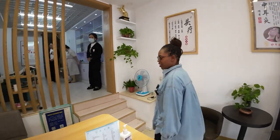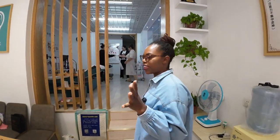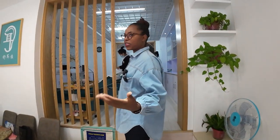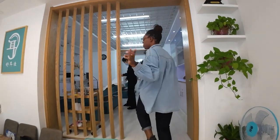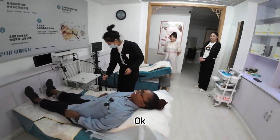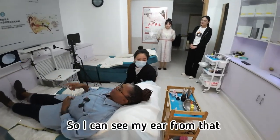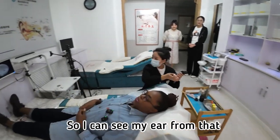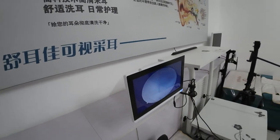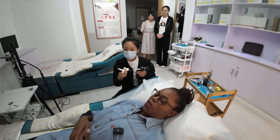Okay, now I'm here. They're going to first check my ears and see what's up. I don't know the process, so you guys are just experiencing it with me. This is so cool — I can actually see the inside of my ears from that screen. Let's see what's happening in the ear and how dirty it is.